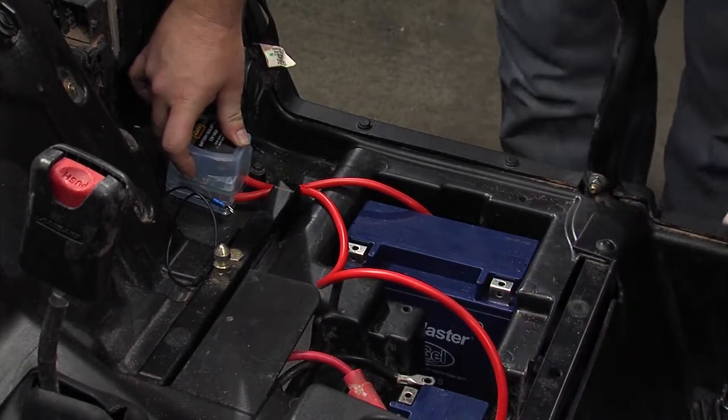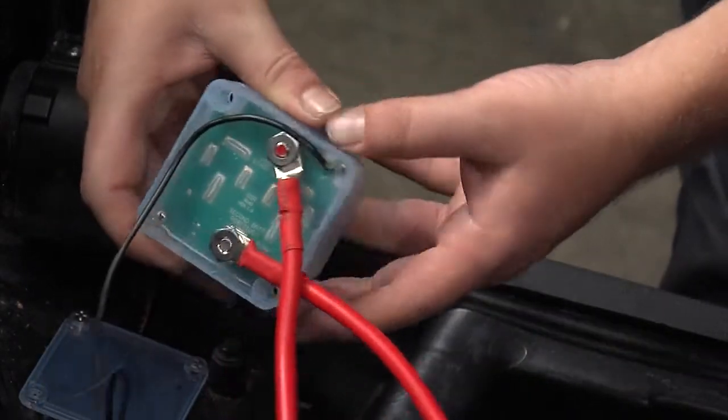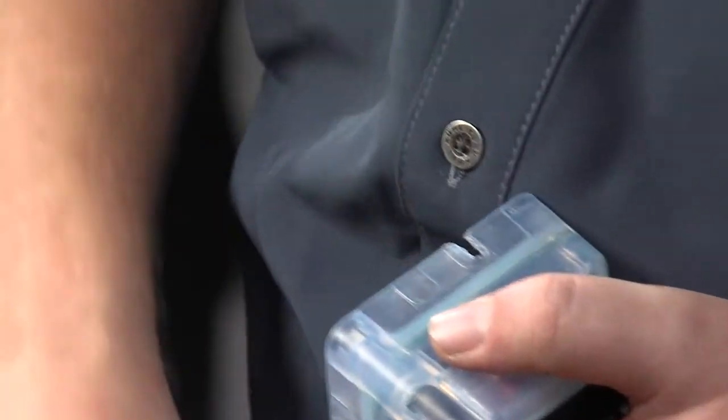Test the fitment in progress to determine wire runs and which of the eight base punch outs will be used in your configuration. Remember, measure twice, install once.